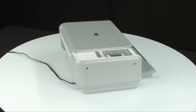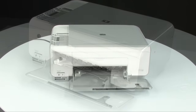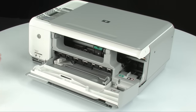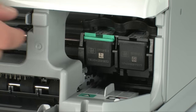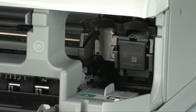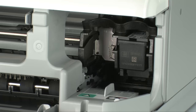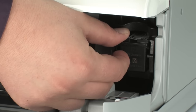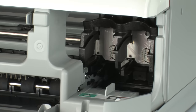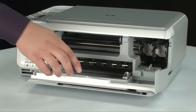Move back to the front and open the cartridge access door. The carriage will then move to the right side of the printer. Wait until the carriage stops moving, then gently press down on the cartridge to release it and remove it from the printer. Remove the second cartridge in the same manner. Close the cartridge access door.